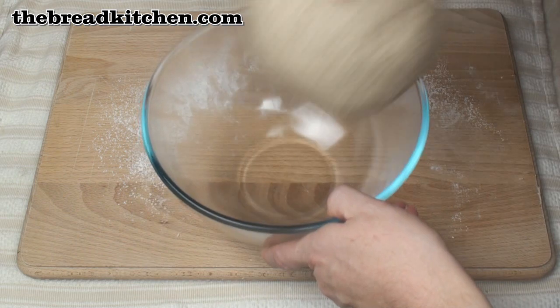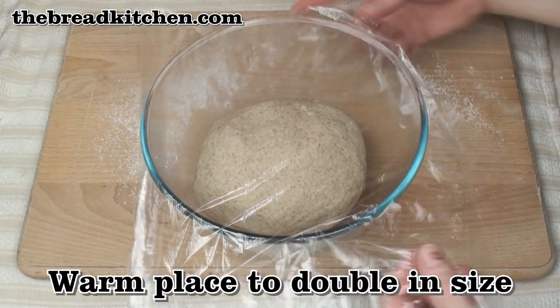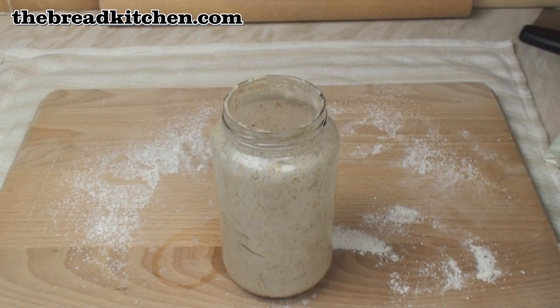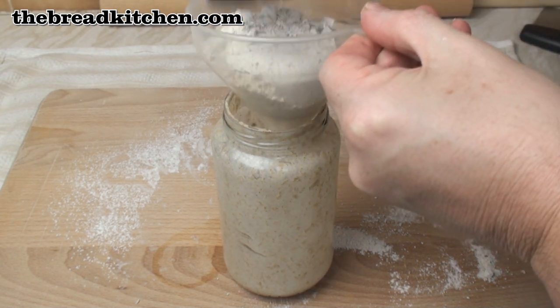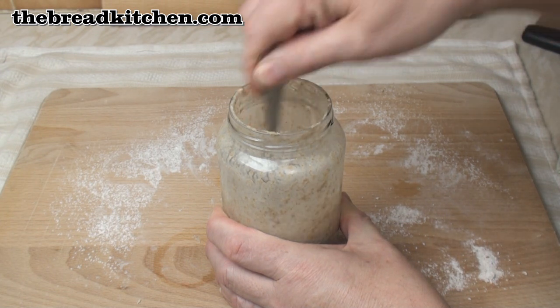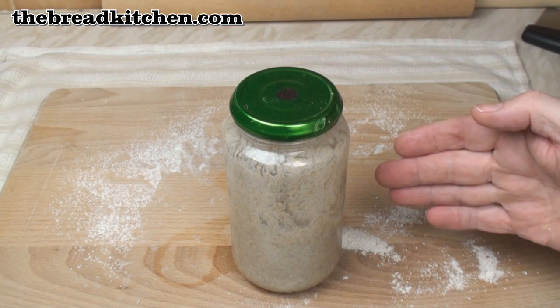Now pop it into a lightly oiled bowl, cover it and put it in a nice warm place until the dough has doubled in size. There is one more thing to do and that's top up our sourdough starter with equal volumes of rye flour and water. Give it all a good stir, then pop the lid on loosely and pop it back in the fridge.